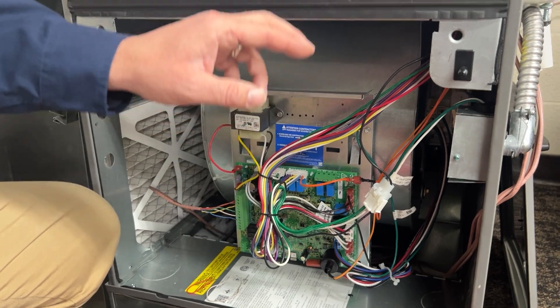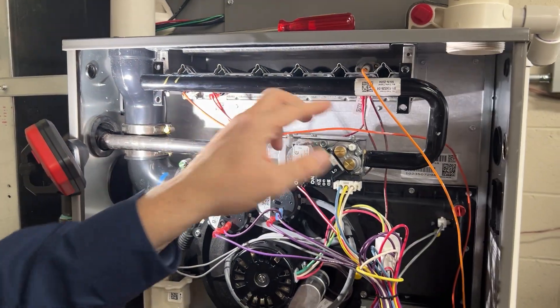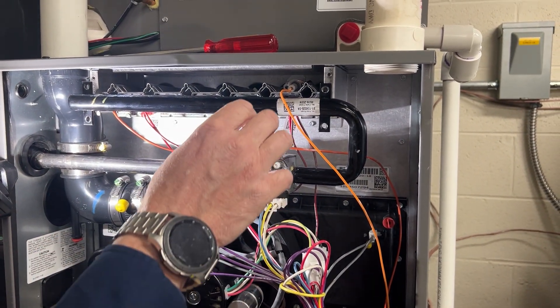So what we're changing now is the spark ignition and the flame sensor. We've already taken the four screws out of the gas drain to save some time.